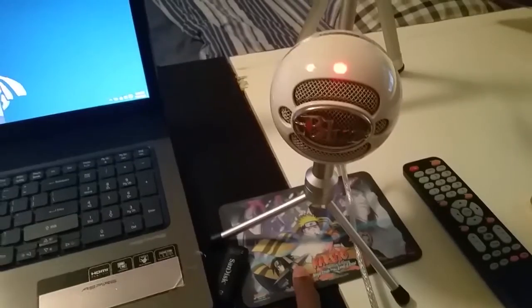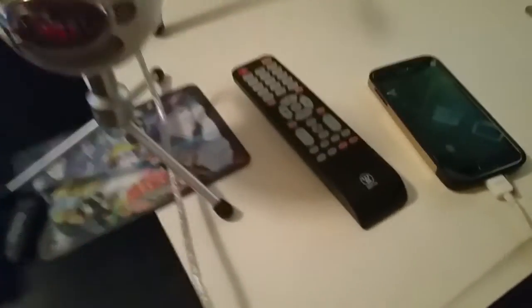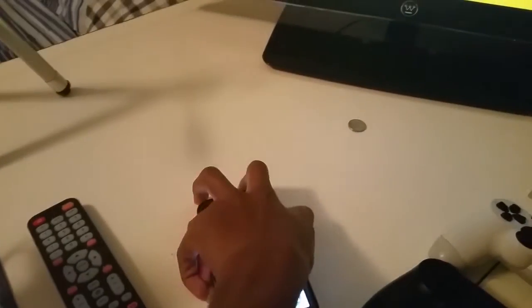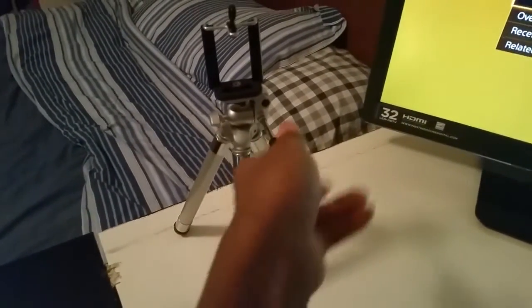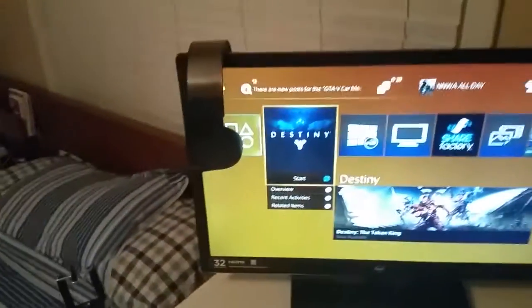Under here I have a Naruto mouse pad — I don't know where my mouse is, I forgot. Then we have the TV controller and my phone, the Galaxy S5. Pretty nice. And then we have the tripod here — I use this to hold the phone, like for some of my Loot Crate unboxing videos.